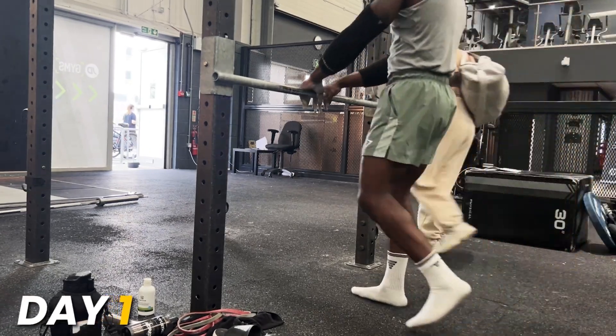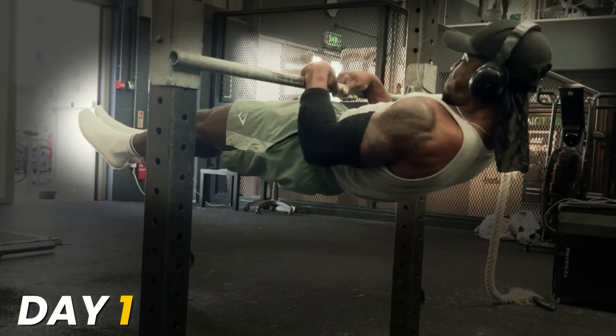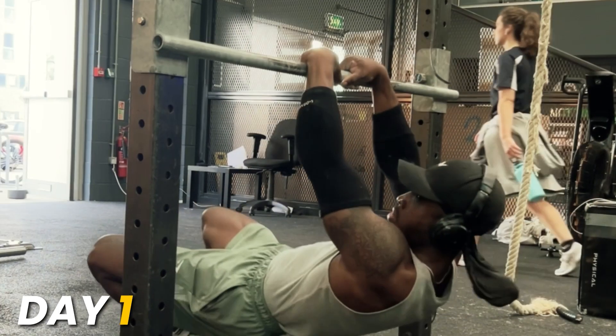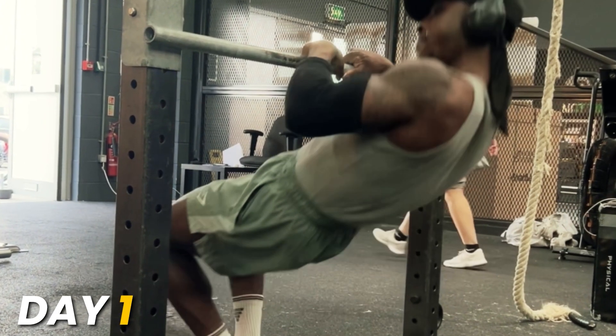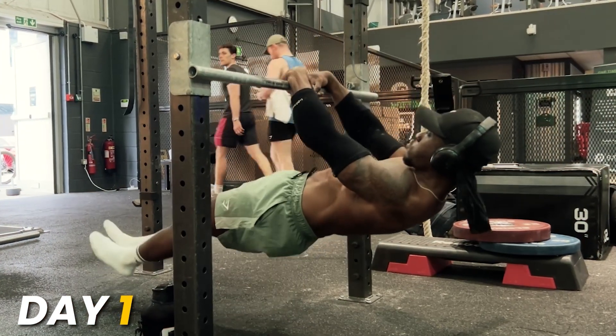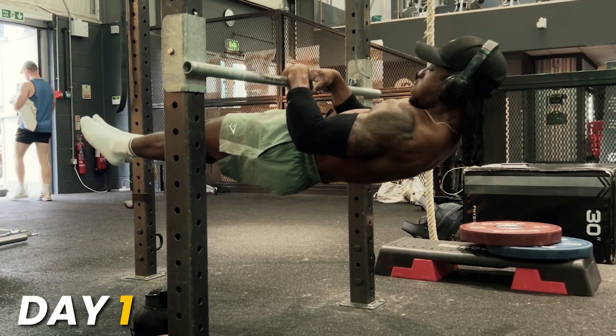Day one, I had to test my pull to touch front lever to see where I was starting from. And of course, I couldn't do this skill — that's why I'm doing the challenge. It was pretty bad. I could only pull up to halfway towards the bar and maybe had a good five inches or so before touching the bar. So we had a long way to go, but I was feeling decently confident.